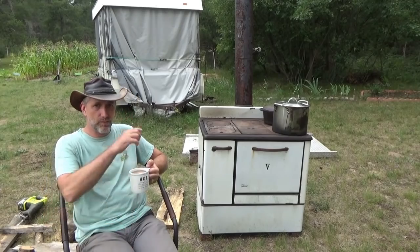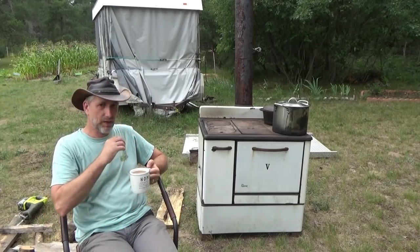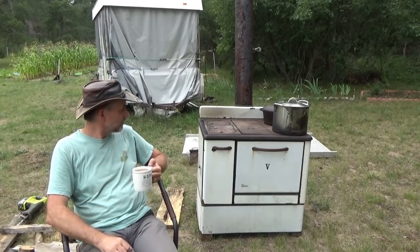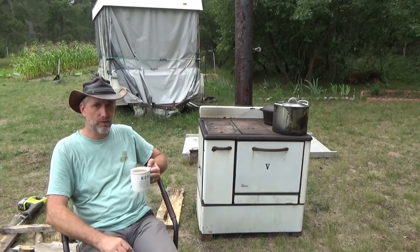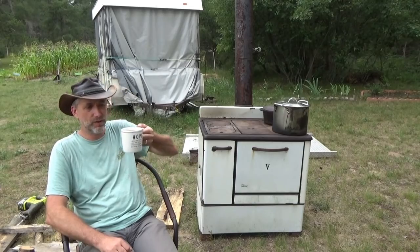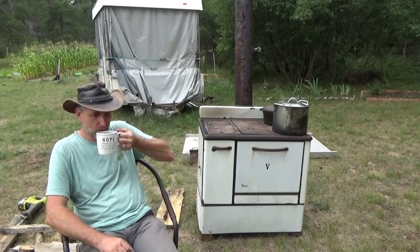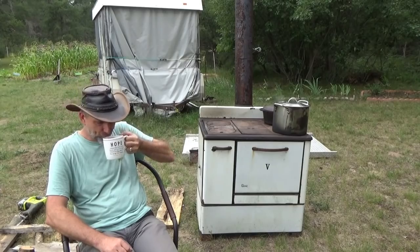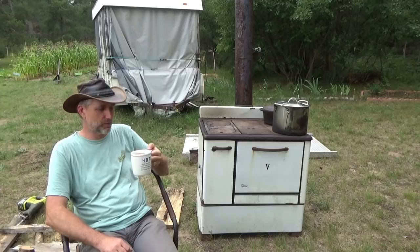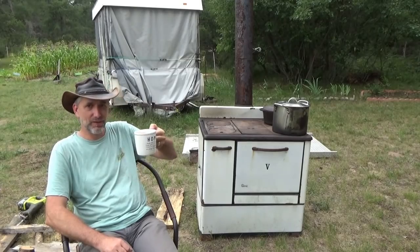I've got somebody here watching over this for me, the dinner stays on the stove in the slow cooker, and we'll see how it turns out. I'm going to enjoy my coffee before I hit the road. Somehow it tastes that much better because it was made on the wood stove — happiness in a cup.